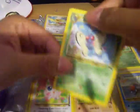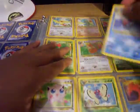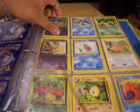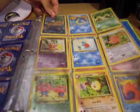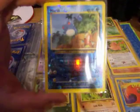Butterfree. And here we have Marill — I like this Marill a lot. That looks just way too cool, guys. Pretty nice.